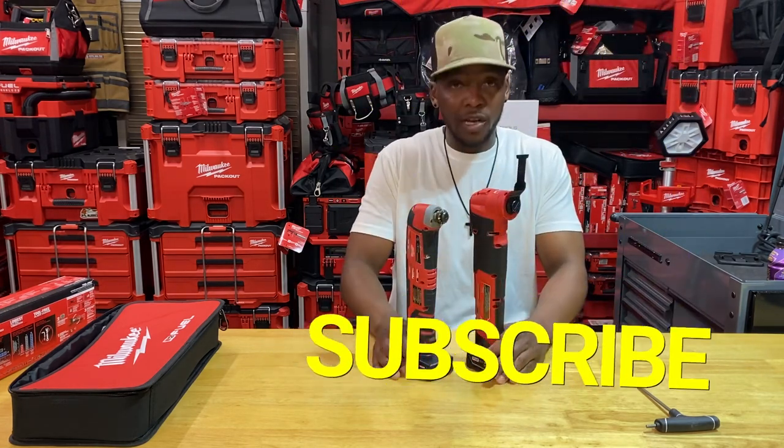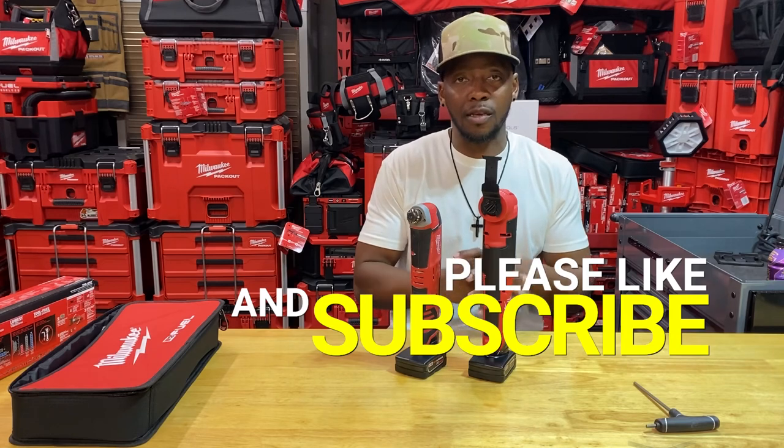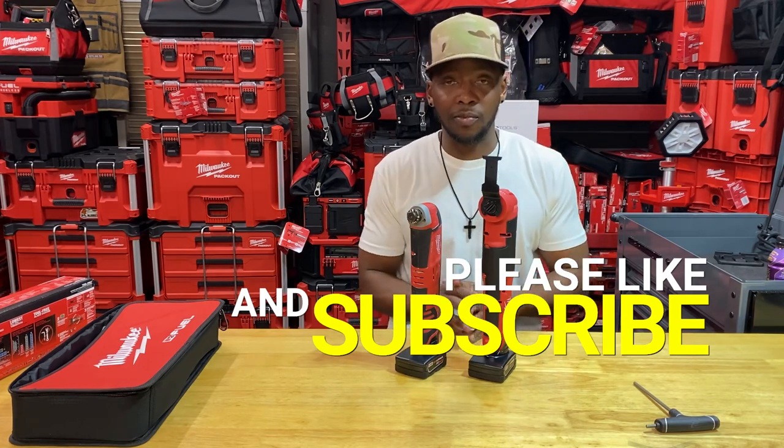Hope you found this video informative. Give me some comments, feedback, and suggestions for future videos or formats. It's Complete Tech Crew, spelled with a K. Please consider subscribing, liking, and all that good stuff. Thank you guys so much. Be positive, be blessed. Peace.